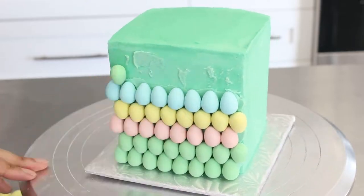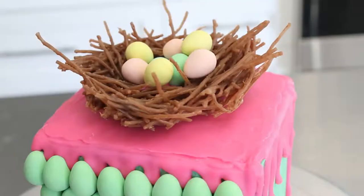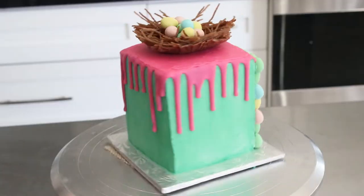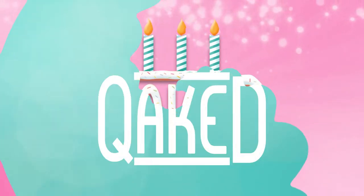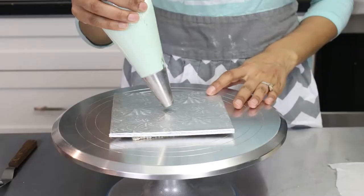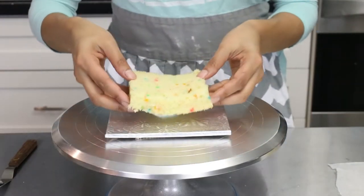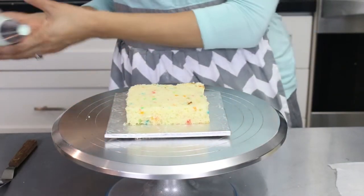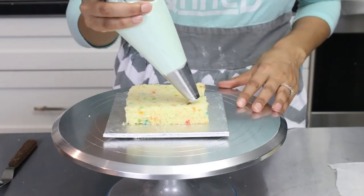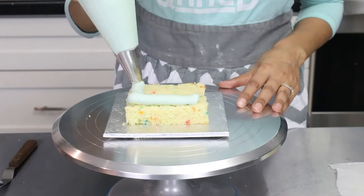Hi guys and welcome to this episode of Cake. Today we are making this cute Easter egg nest cake. I've decided not to show my face because, let's be honest, we're on quarantine and ain't nobody wants to get in their pajamas and actually put on makeup right now. So let's just get on with this cute little cake so we can make it this weekend for Easter, because we all know we have nothing else to do this weekend.